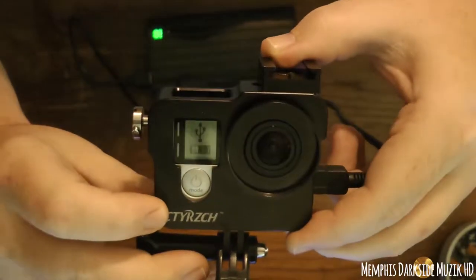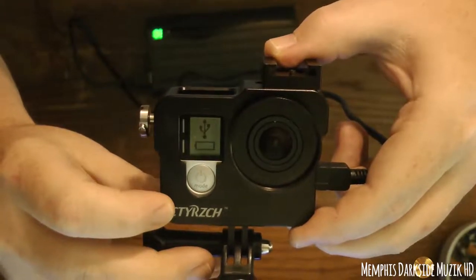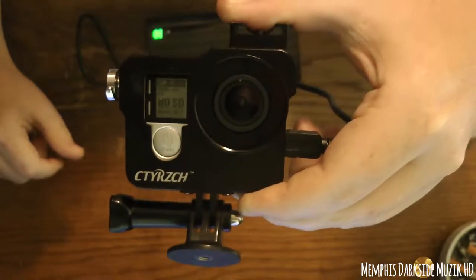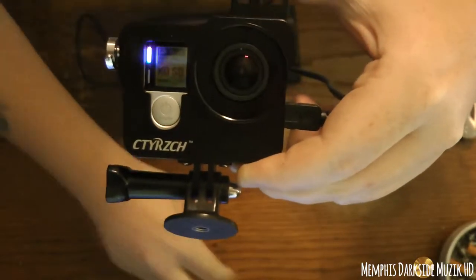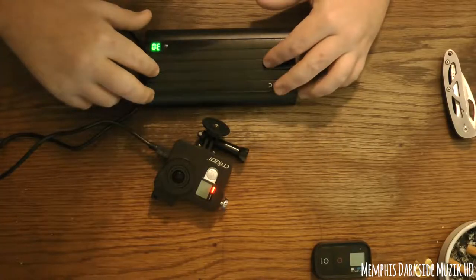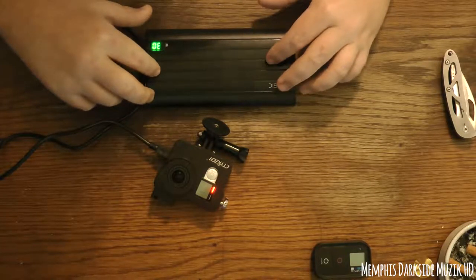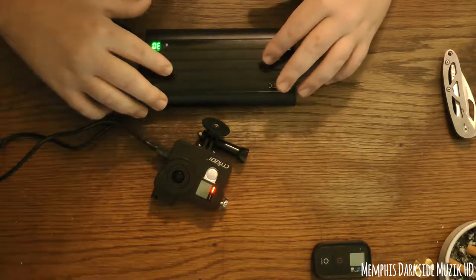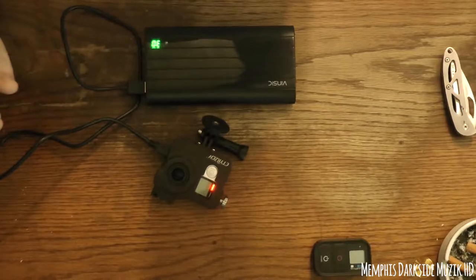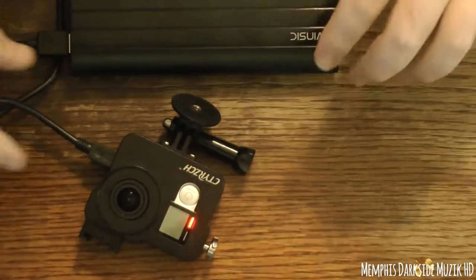As you can see it's charging. If you wonder what the blue light blinking up here is, that's for the Wi-Fi for my GoPro Hero 4 remote. I will be doing a review on this on how well it holds up and everything. Let me try to get y'all zoomed in a little bit.